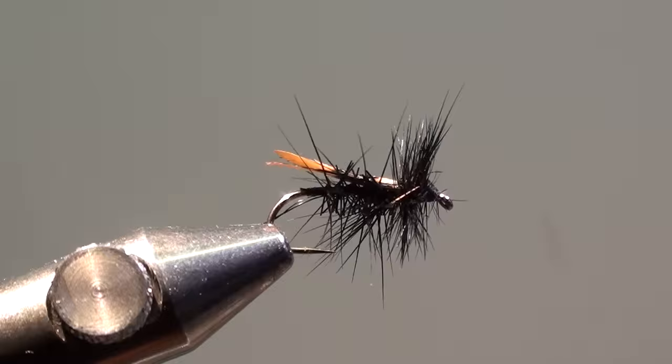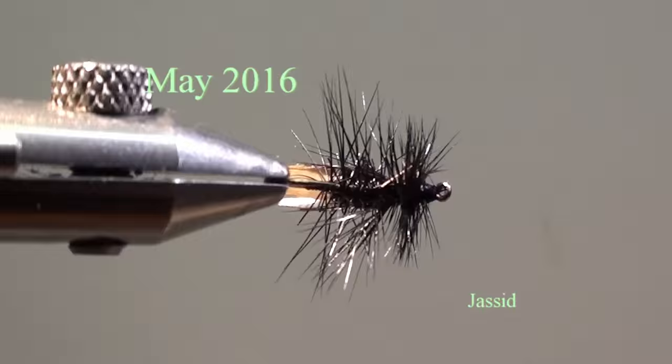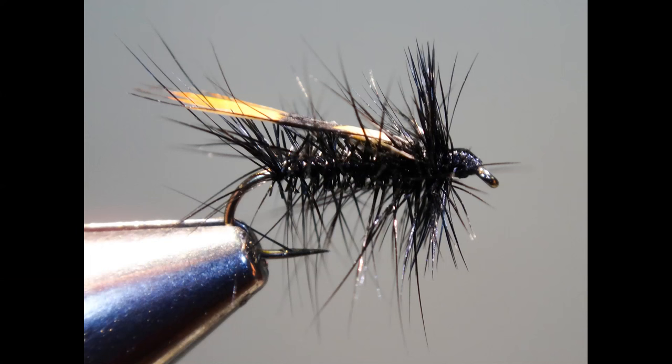Hello, my name is Jean Quintus and I'm publishing a new fly every month on my website www.mikijang.lu. The fly of the month of May 2016 is a dry fly called the Jessit.